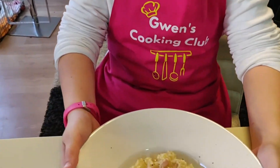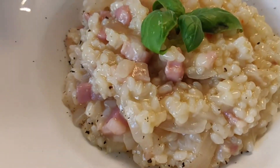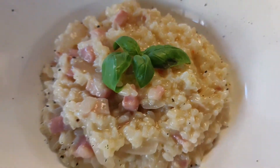So here goes the pancetta and parmesan risotto with a bit of a garnish of basil.